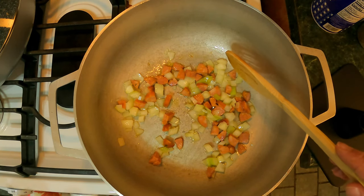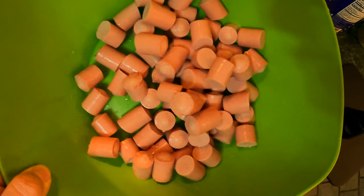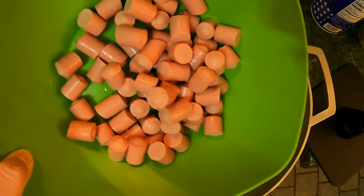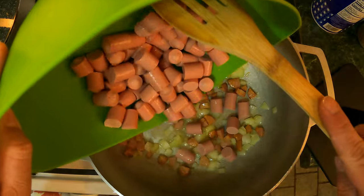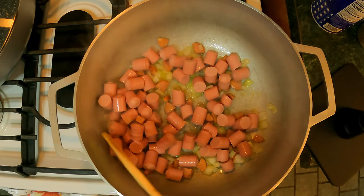Then we're gonna add the sarchichas and our seasonings to the rice. Here I have five cans of sarchichas that I just cut in half — go ahead and add them. You could add more, you could add less, whatever you like. Now let's give this a good mix.